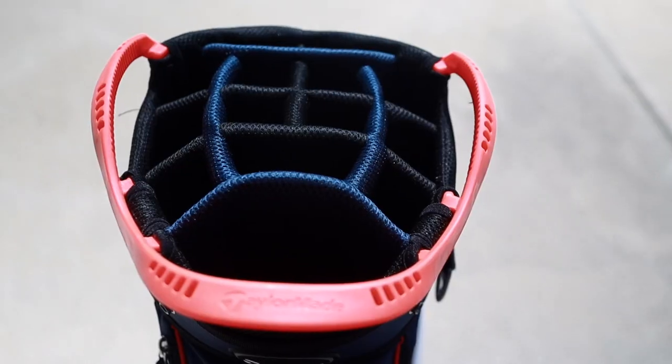It does feature a 14-way divide top, however these aren't full divides — they're just kind of little sections of the bag. So if you do have your clubs in a row there is a good possibility they could get tangled up on each other, just a friendly heads up in case you didn't know.